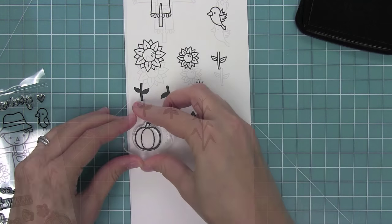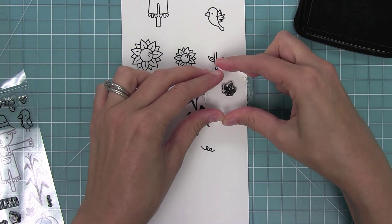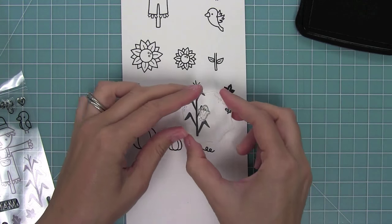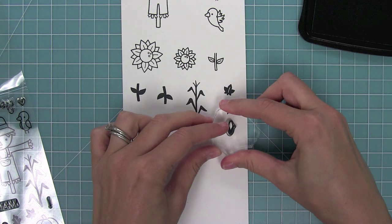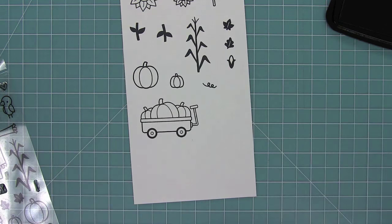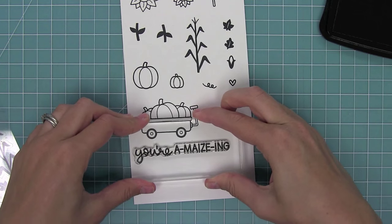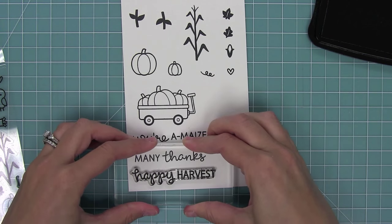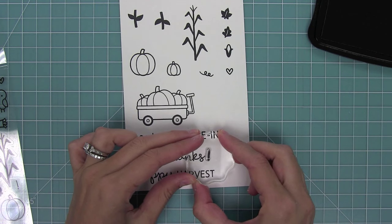Here we've got some corn stalks, a pumpkin and a smaller one, a little curly Q for the pumpkin, and two cute fall leaves. And then here we've got the corn, which you can put all over those stalks or stamp separately — I think it would make a really cute background. We've also got our little wagon filled with pumpkins, a little heart, and great sentiments: 'you're amazing,' 'many thanks' — which I'm going to use on a lot of cards — 'happy harvest,' and an exclamation point to add to the end of the phrases.